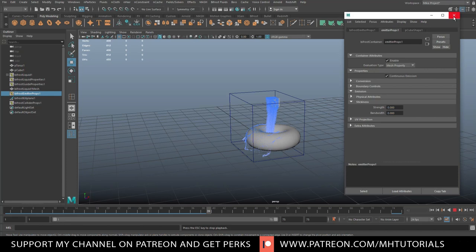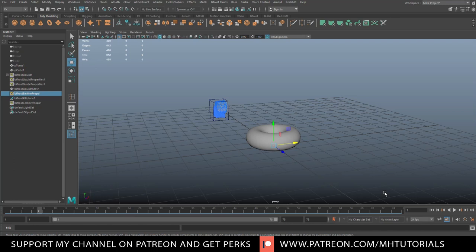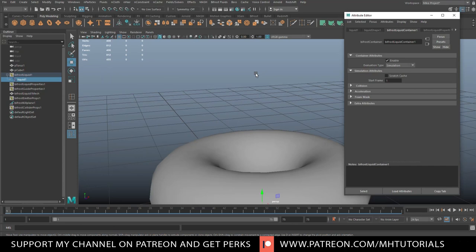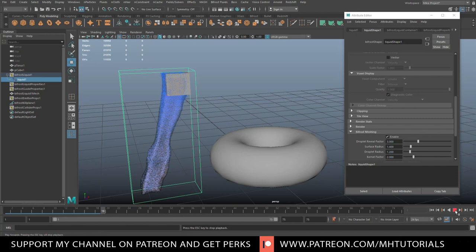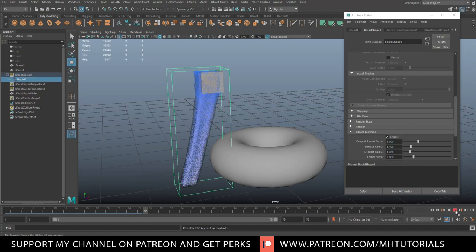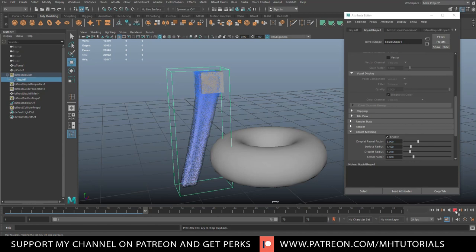The next problem is that the fluid doesn't look anything like glue — it's just dots, voxels, not a mesh. We need to change that. Go to Bifrost Liquid, select Liquid, hit A to open the attribute editor, and under Liquid Shape find Bifrost Meshing — enable that. When we do, the voxels turn into an actual mesh. Hit play and it will take some time, but you'll see it's now a proper mesh responding nicely.